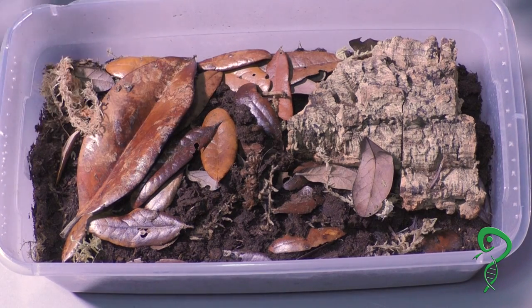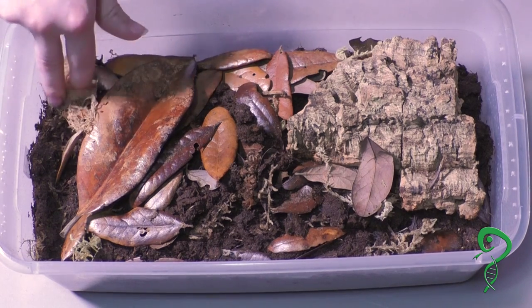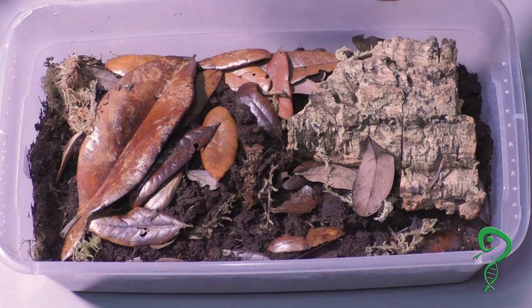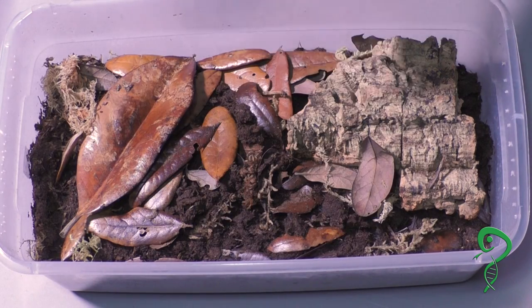You don't want to mist the entire thing. So this is going to be the moist side and this is going to be the dry side. They like it more humid, so about half the tub — make sure it stays moist.